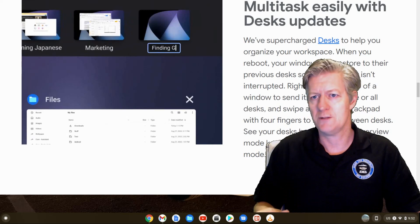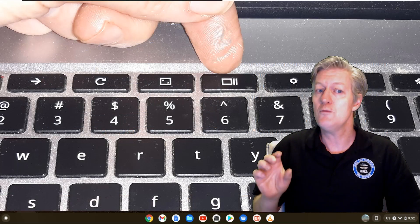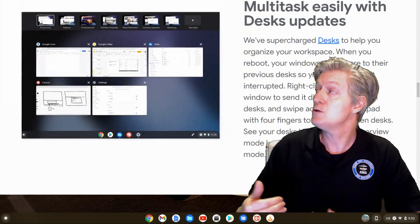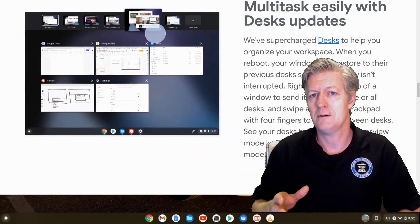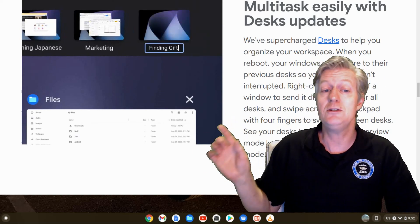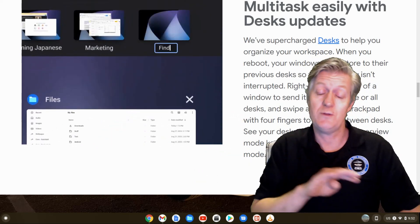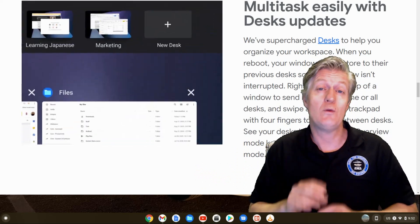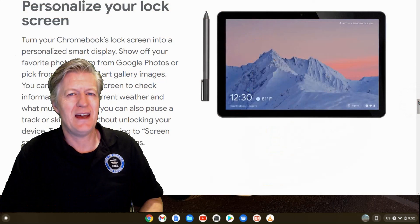The next feature is called Desks. Google has basically supercharged Desks to help you organize all of your workspaces. To find Desks, click on the Overview Mode key, which is just above the six. When you reboot, your windows will restore to their previous desk so your workflow isn't interrupted. Simply right-click at the top of a window to send it to any of your desks, and swipe across the touchpad with four fingers to switch between desks. This way you can work on many different projects at one time.